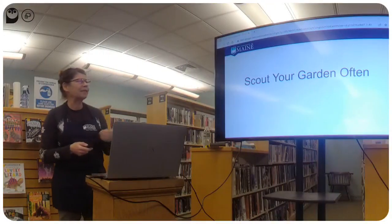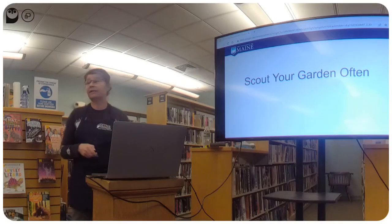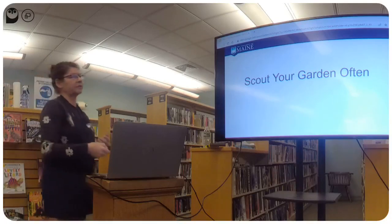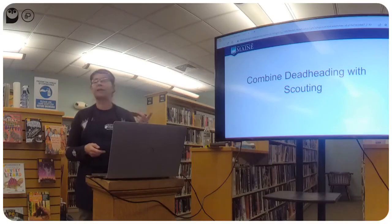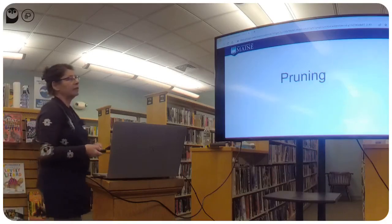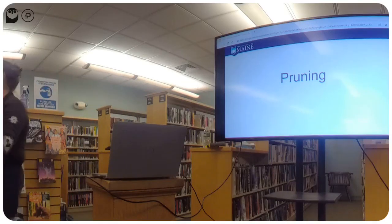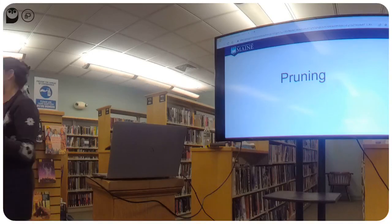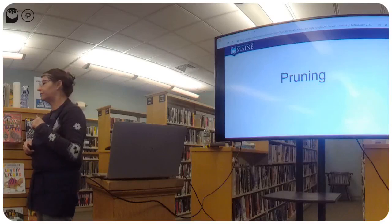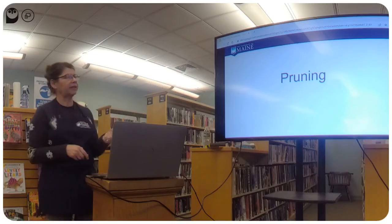Scouting your garden is one of the more relaxing chores — you get a good assessment of what's going on while enjoying your plants. Combining deadheading with scouting is a good time saver. Pruning larger shrubs is a big job — take it in small increments. Pruning tomatoes is often underestimated — it's a tedious job that takes a while, so plan time for it.